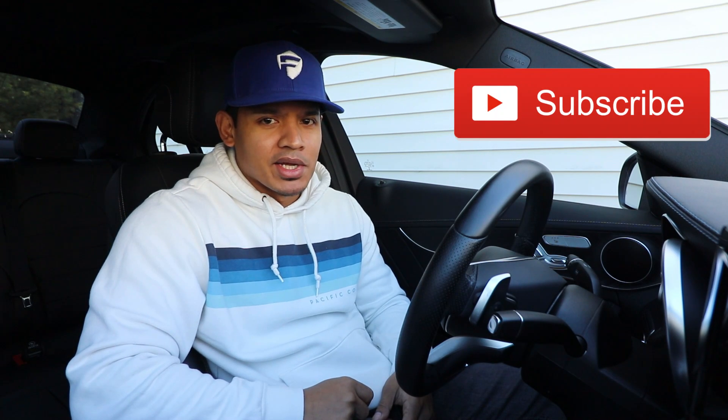Well, there you have it. I hope you liked the video — if you did, hit like below. As always, make sure you subscribe and I will see you next time.